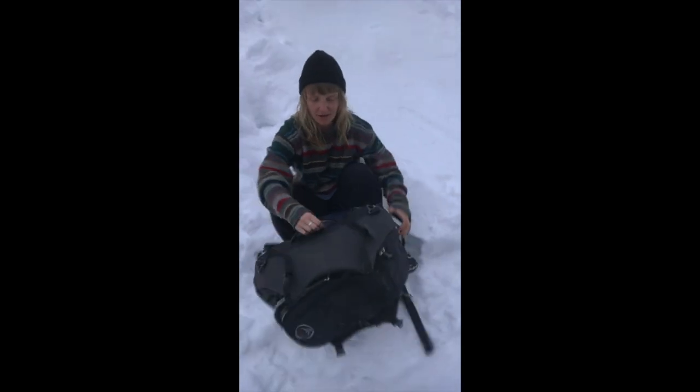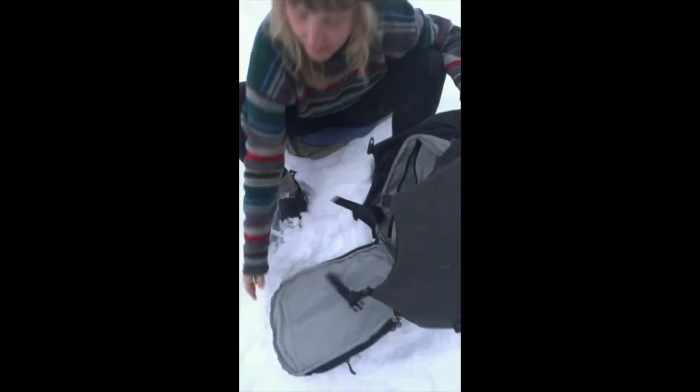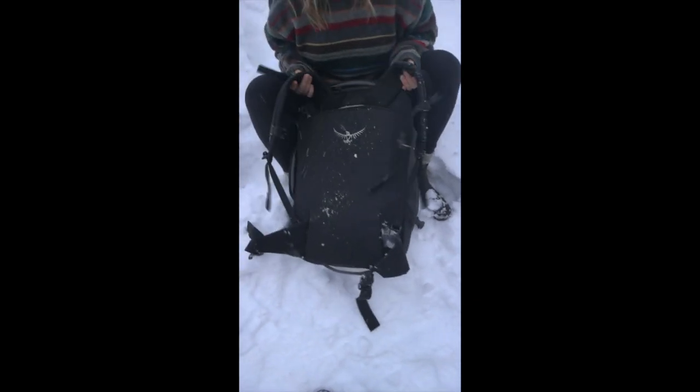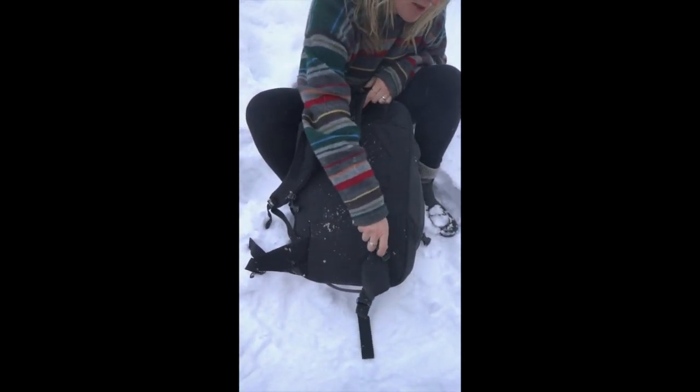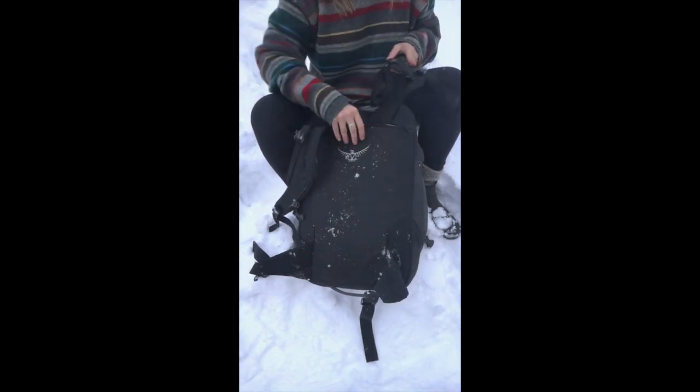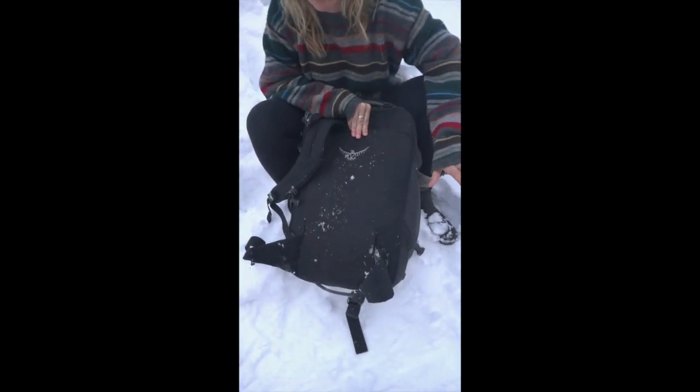What I also dig about it is it's got this side pocket, nice and solid, so you know that's not going to rip off. The cool thing about this bag is that, because it's like a suitcase, you've got the straps on the outside, and if you unclip them they will tuck right into a zippered compartment — so then it turns into a duffel.